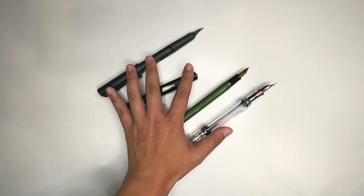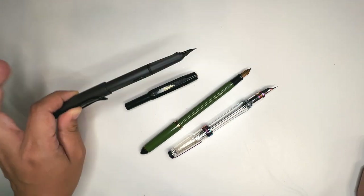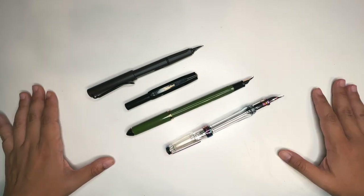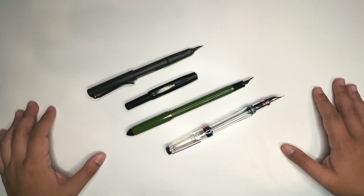I started out with one — I started out with a Lamy Safari, not exactly this one but the same model. And then I just branched out and I do have a collection of fountain pens, but we'll save that for another video. In this video, we want to focus on fountain pens for urban sketching.